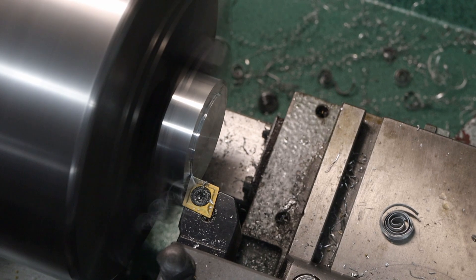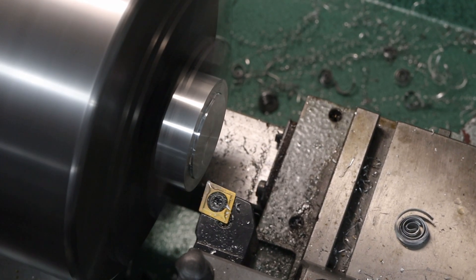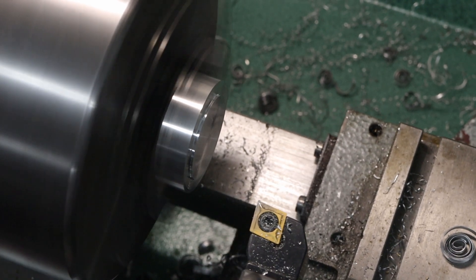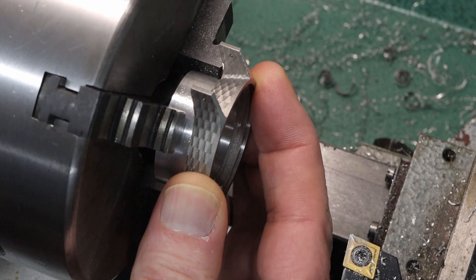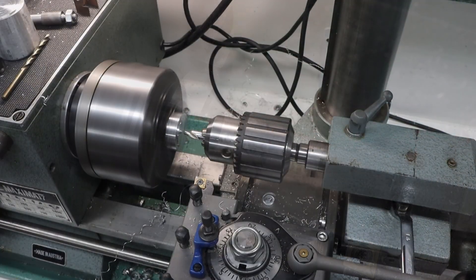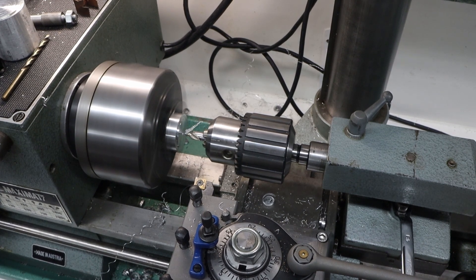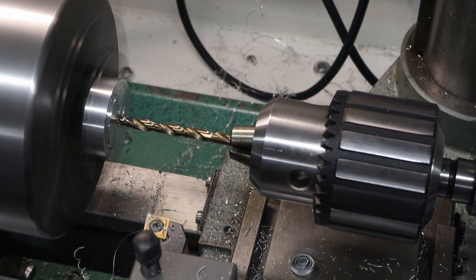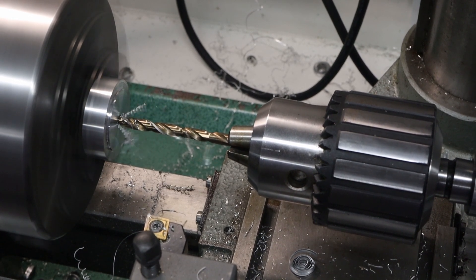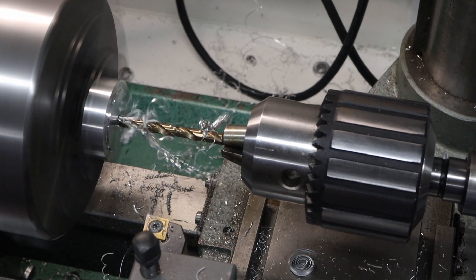I measured and cut a little bit more each time until I had just the right diameter, so that the watch case would fit on there with just a little bit of wiggle so that it wouldn't be too tight. This needs an M6 hole in the center, so here I am spot drilling and then drilling through with a 5mm drill, which is the correct tapping drill size for an M6 tap.